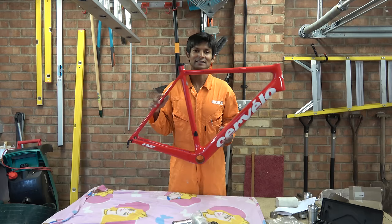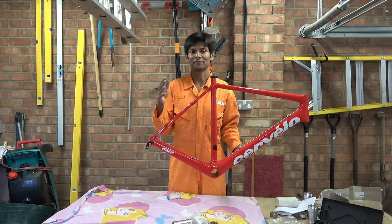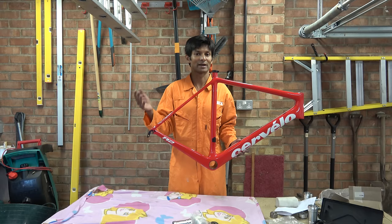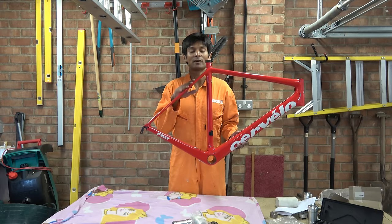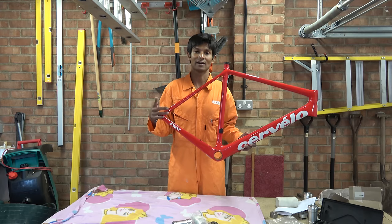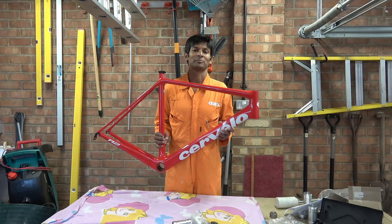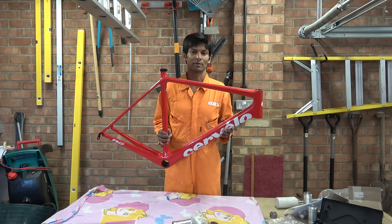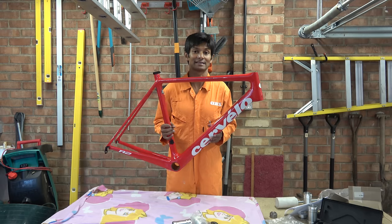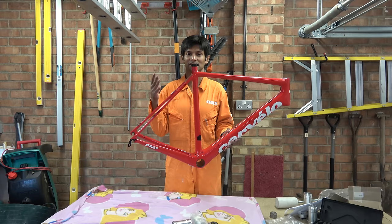The issues affecting this frame are not isolated purely to the R2 model. I've had a few of these frames with very similar issues but I just haven't made videos about them. This is the first frame where I've done that, but this affects the R2, the R3, the R5, the S3 and the S5. Before going on about technical details, I thought I'd give you a brief history of Cervelo and the frame in particular.